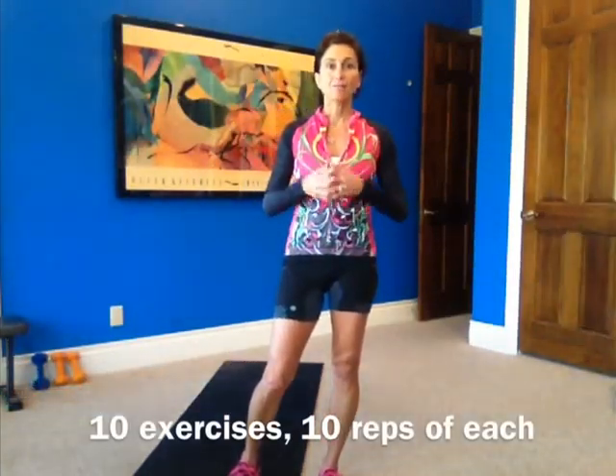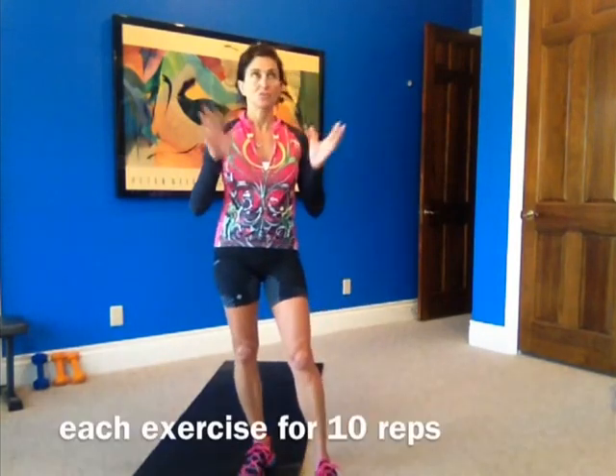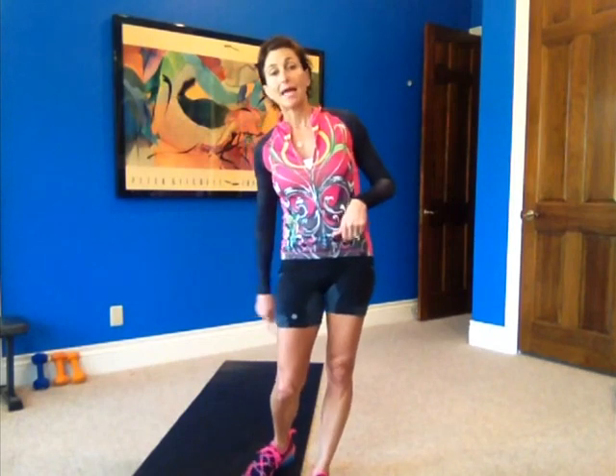Hi guys, workout 151 today. 10 exercises, 10 reps of each with a cardio in between. Cardio of your choice in between. I'm going to do speed skaters. There are so many cardio choices — I was thinking of plank jacks and mat hop-overs or bench hop-overs — but there's just so many to choose from, so I'm going with speed skaters.